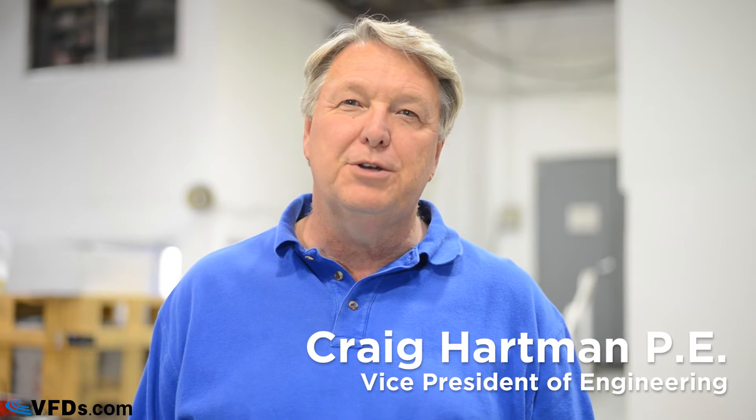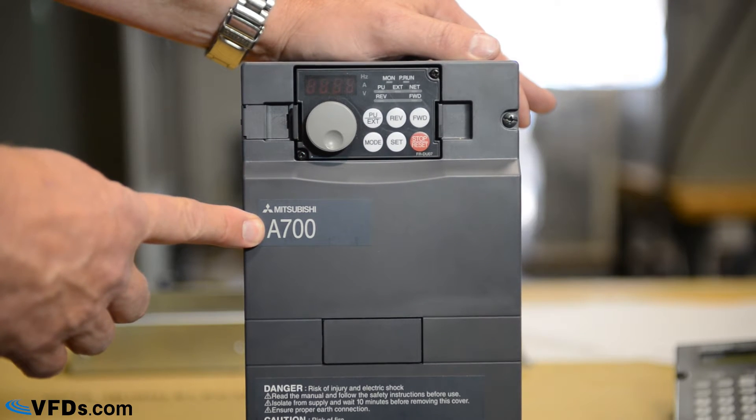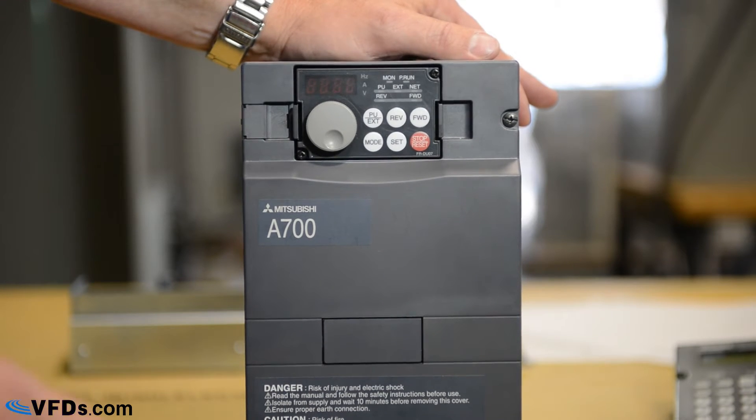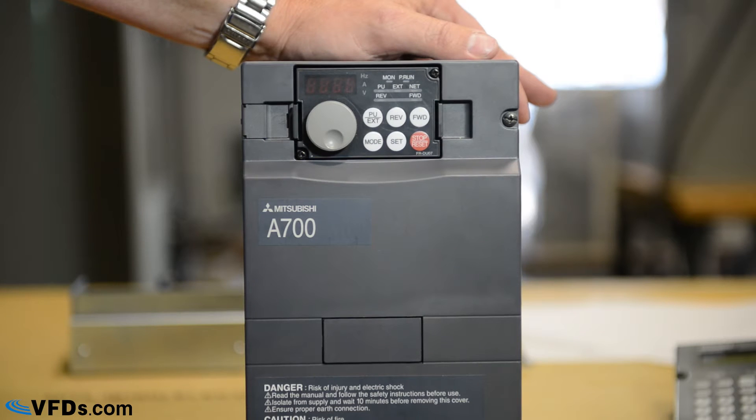Hi, this is Craig Hartman for VFDs.com. Today we're going to learn how to program the Mitsubishi A700 series of variable frequency drives. This is the Mitsubishi A700 drive — an advanced high-performance drive. If you are looking for something simple for fans or pumps, you might want to check out the F700.